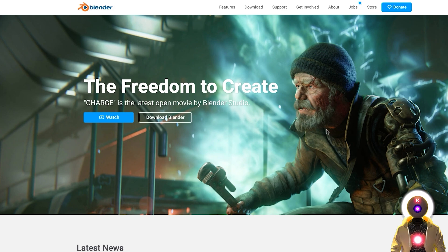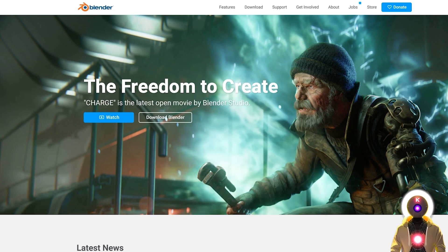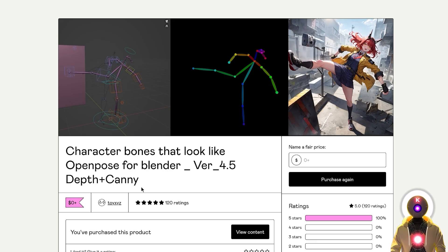In this video, we're going to start by downloading and installing Blender. You might be thinking, Blender? Why? What are we going to use it for? Well, we're going to use Blender because a user by the name of ToyXYZ created this absolutely fantastic 3D model of character bones that look like open pose for Blender — which is exactly what it sounds like. It is a 3D model that works in Blender and has the exact same shape and color scheme as the skeleton in the open pose editor, but with a lot of additional features.